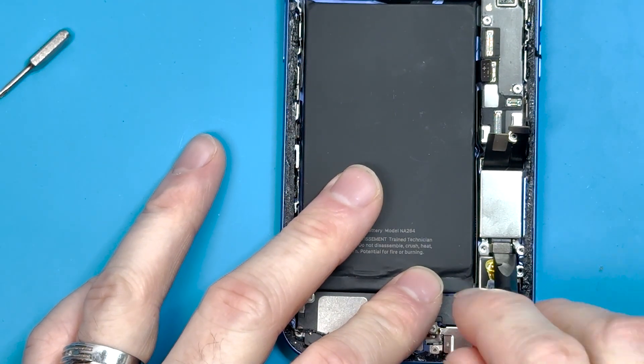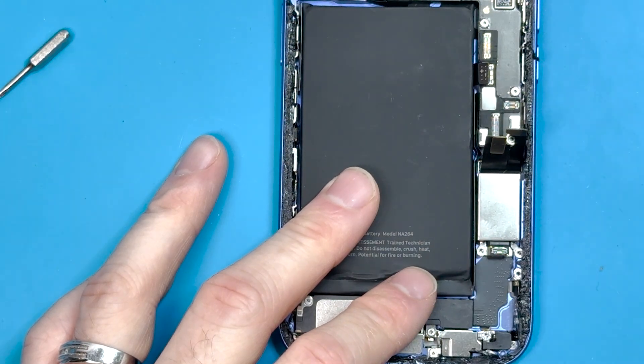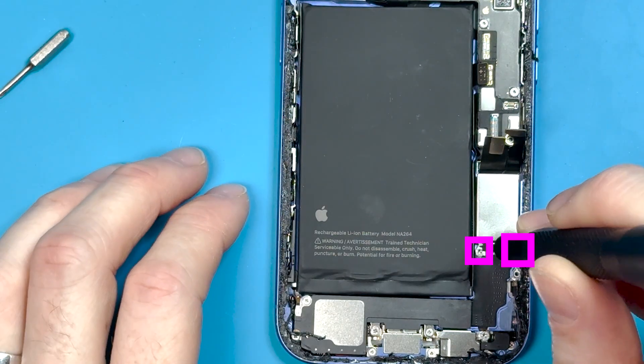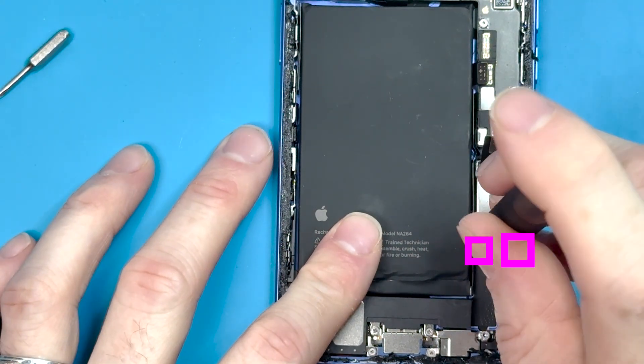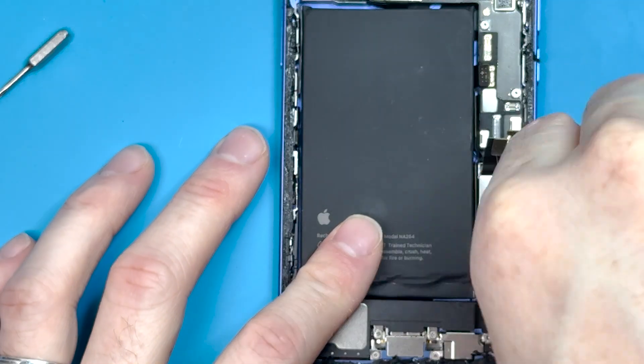Remove the vibrating motor connection with the flat end of your plastic spudger, then flick it out and grab it with your hands. Remove the two standoff screws holding down that metal bracket, and then disconnect the FPC connector that holds it down.